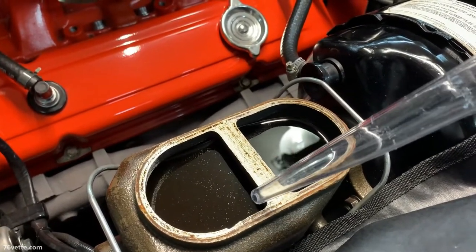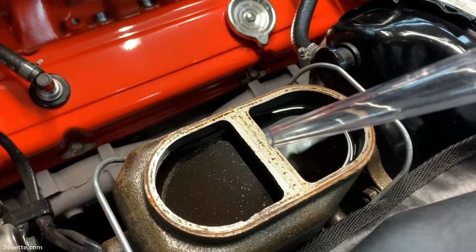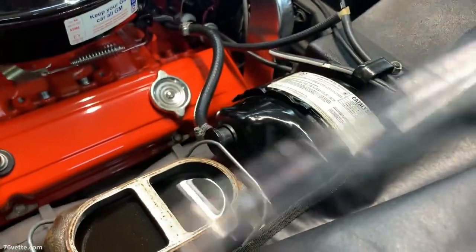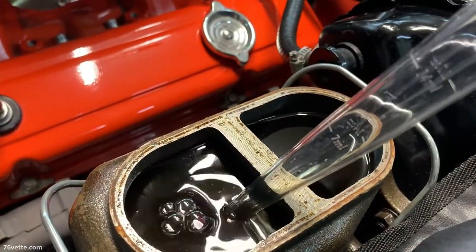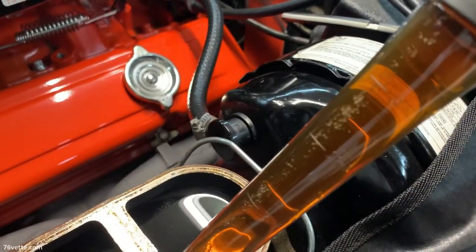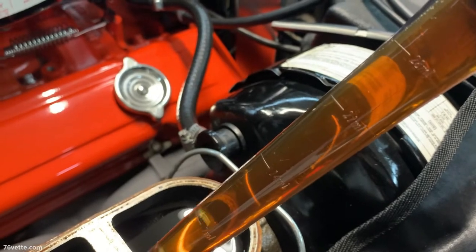That is going to allow the system to have some clean fluid in it, and that will help make the flushing process faster. I am going to use a dollar store turkey baster to remove some of the old brake fluid out of the master cylinder. And even though the fluid appears to be okay, it is actually pretty dirty. By the way, the air bubbles you see have absolutely no negative effect on the brake system as they will not go into the lines.